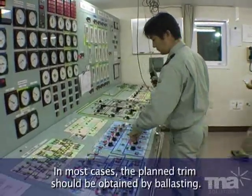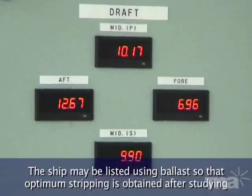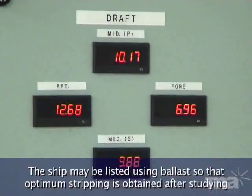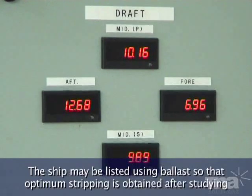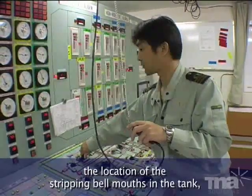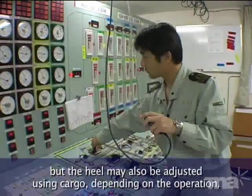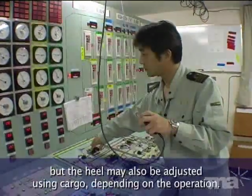In most cases, the planned trim should be obtained by ballasting. The ship may be listed using ballast, so that the optimum stripping is obtained after studying the location of the stripping bell mouths in the tank. But the heel may also be adjusted using cargo, depending on the operation.